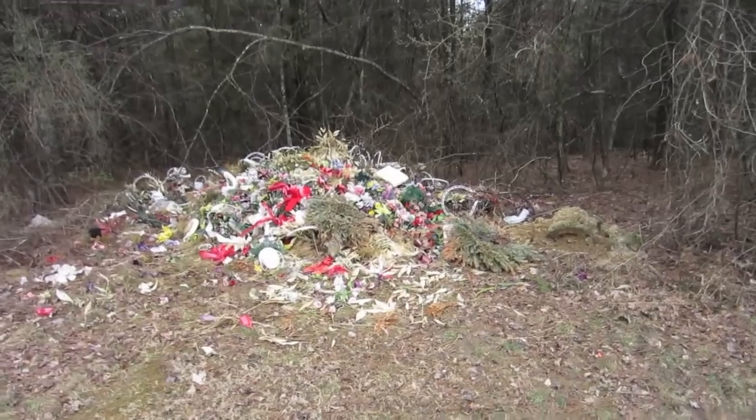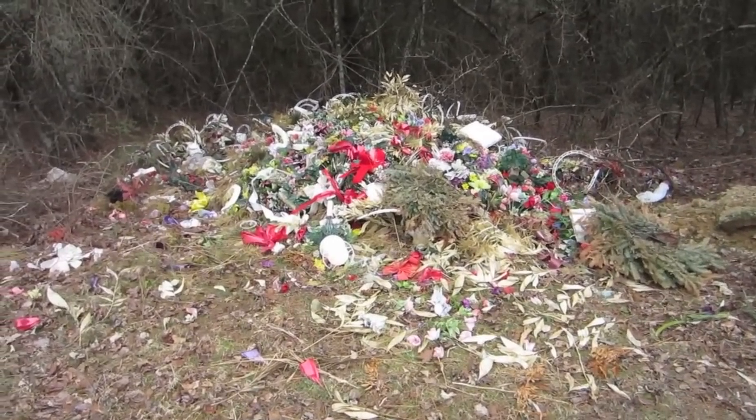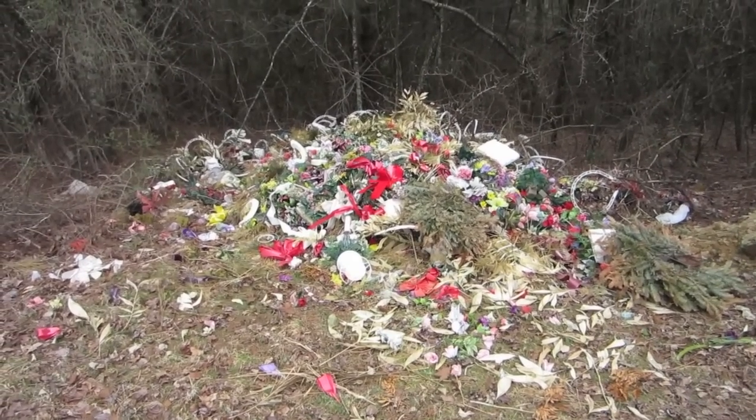I've got my trusty LCA ready for some pictures — love this camera, it's great. I'll show you the shots at the end of the video. I want to show you this — it's kind of sad. It's all of the remnants of the flowers and stuff that have been left over that people just threw in a pile. Really sad.